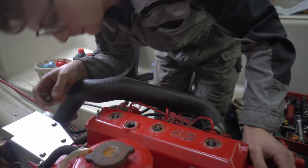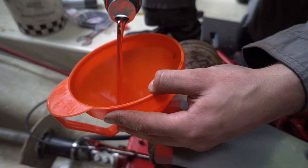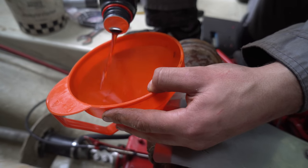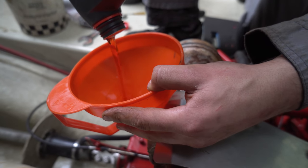First off, we needed to make sure our main diesel engine was in good health, otherwise we'd need to consider a whole new power system. Although having had practically no running hours, engines don't enjoy being sat idle for years, so we enlisted a professional to give it a once over.